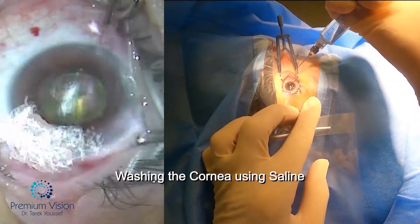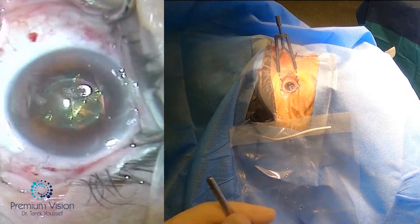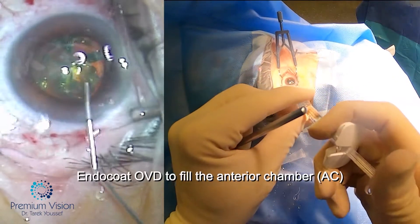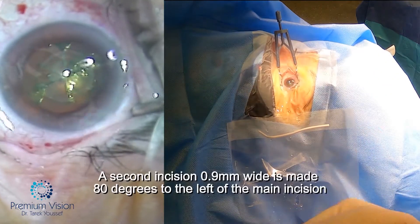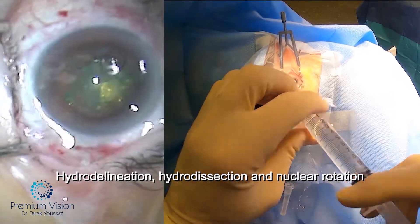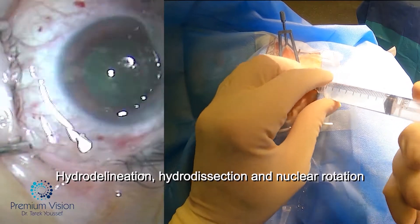The right view is from the GoPro attached to the microscope with a 3D printed attachment, and the left side is the microscope camera. We started the surgery by opening the 2.75mm incision, applying freezing and then injecting endocoat, then opening the second wound, hydrodissection, hydronation, and nuclear rotation.